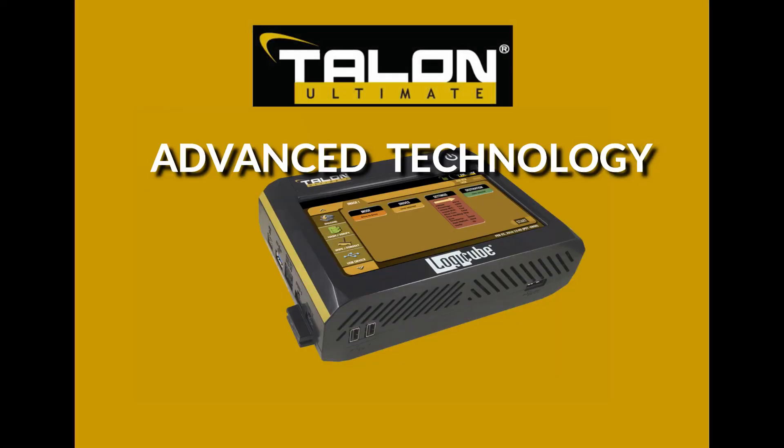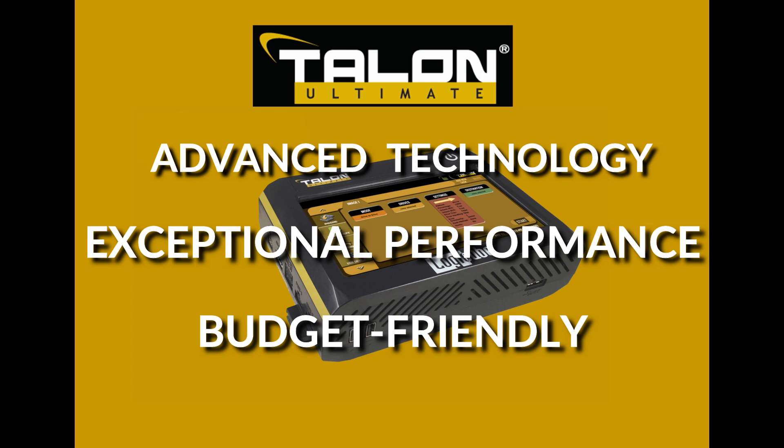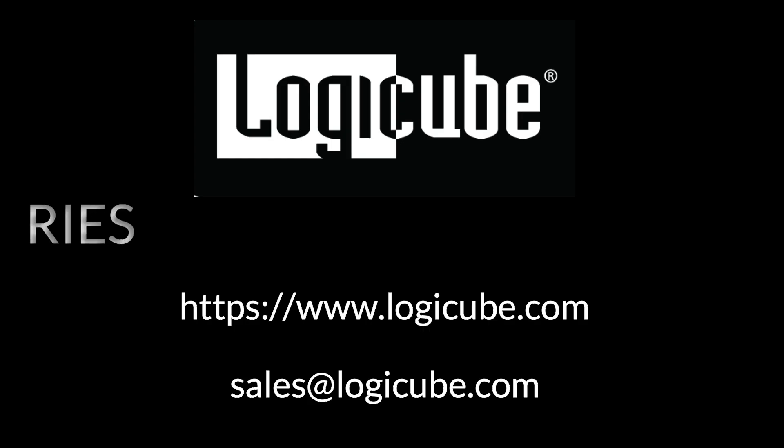The Talon Ultimate offers advanced technology and exceptional performance with features designed to streamline the evidence collection process, all at a budget-friendly price. Thank you for your interest in the Talon Ultimate Forensic Imager. We hope you found this tutorial of interest.